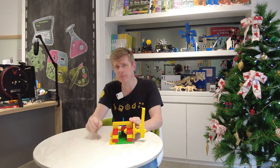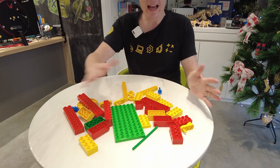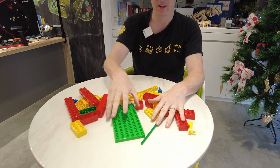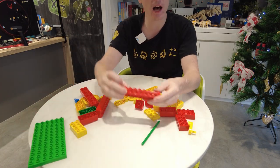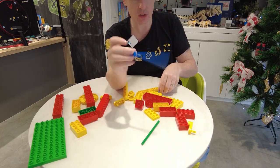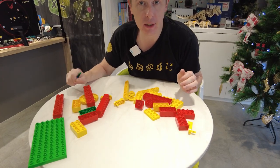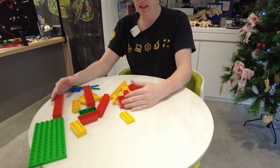This catapult is a little bit difficult to build. Do you want to see how we do it? Okay, let's go. As you can see, we have so many pieces that we need to use to build our catapult. I have a big green base, long red bricks, long blue axles, short blue axles, and a green axle as well. All of these are going to come together to make our amazing Lego catapult. Let's get started.